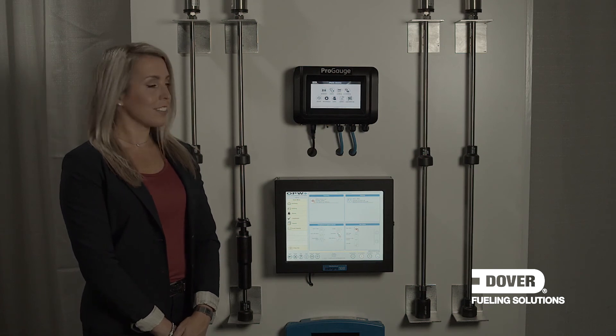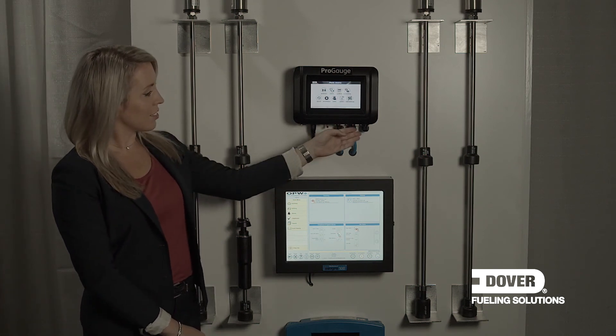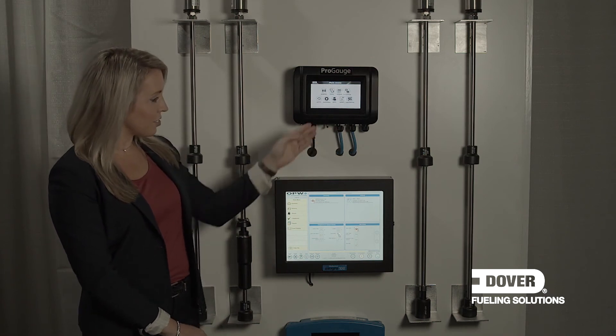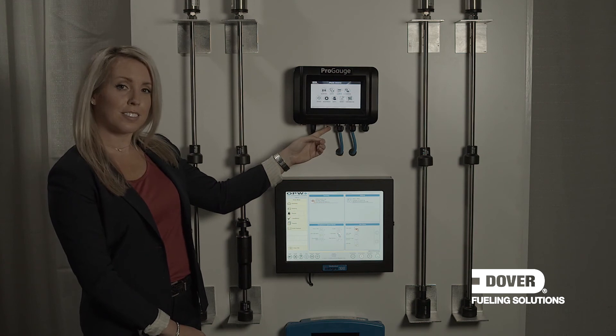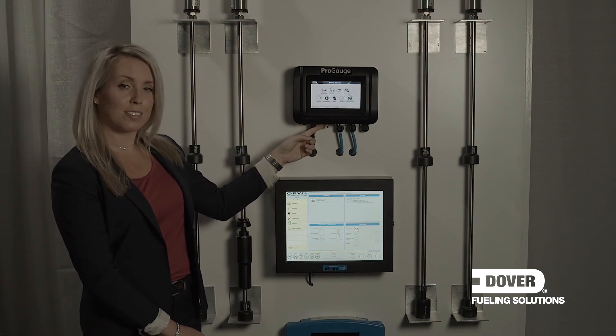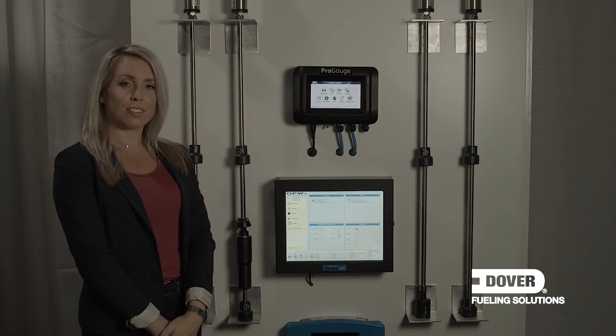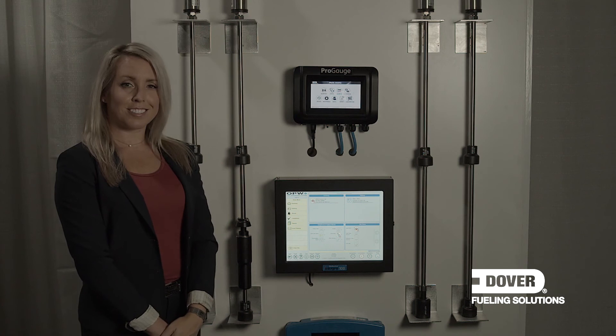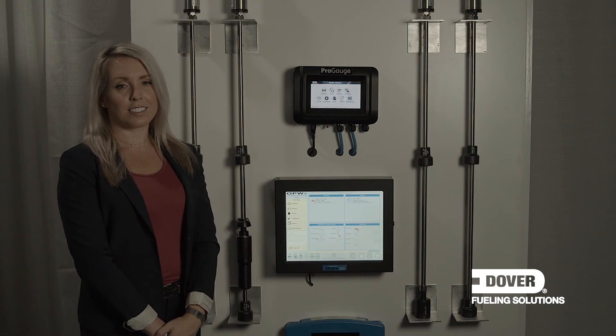All LX consoles are supplied complete with two serial ports for connectivity to forecourt controllers or printers if required. We also have an ethernet port for connectivity to site networks or enabling email functionality. The unit is also supplied with a USB port for system backup and updates in the field. The LX console also comes with a direct interface to our wet stock management platforms. By enabling the feature inside the console, it will deliver the data required for wet stock analysis without the need for any extra hardware.